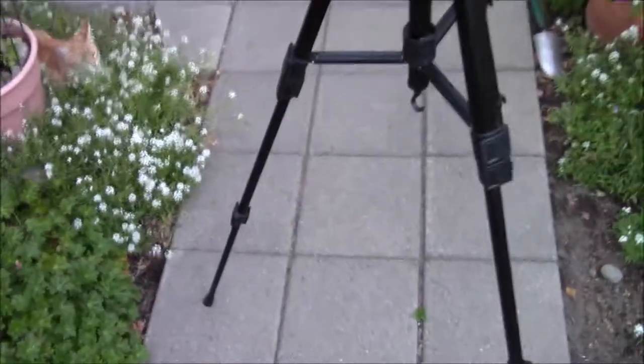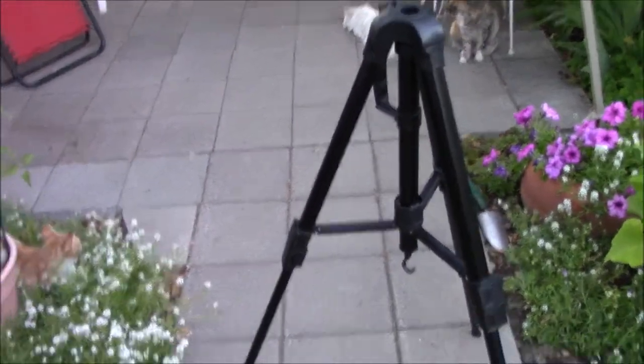So yeah, I'll show you my new tripod — it's a beast. I love it, I love this tripod.